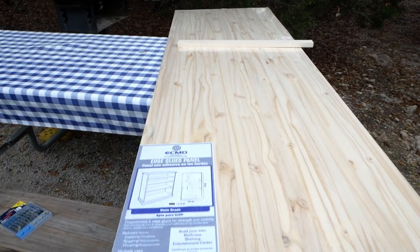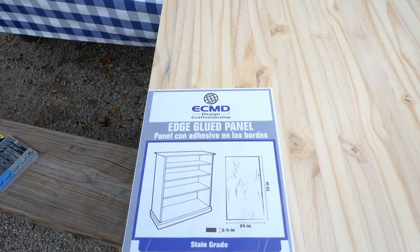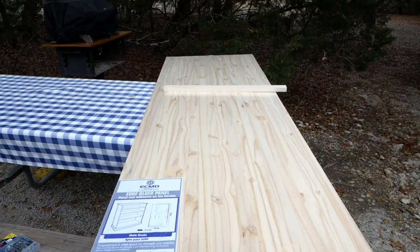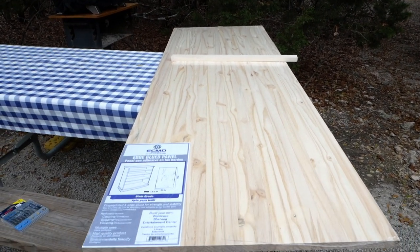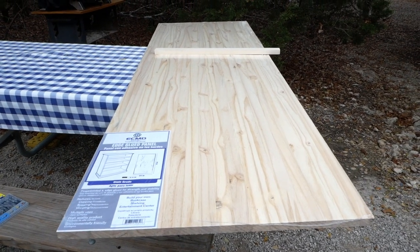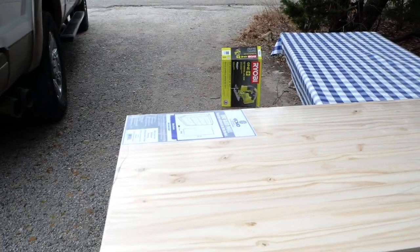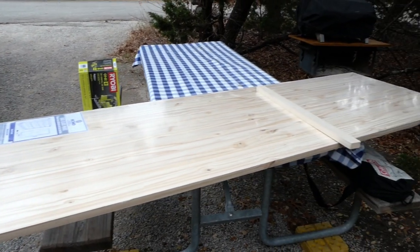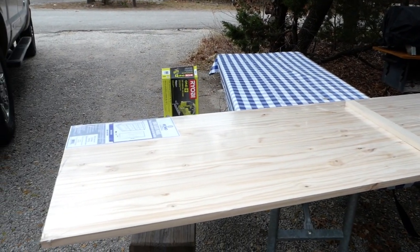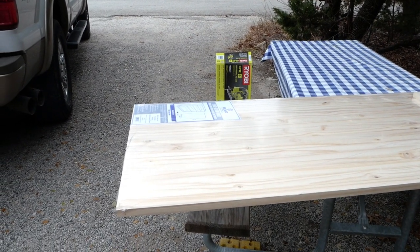Here's what we're going to make a countertop out of. We got this at Lowe's and it's called an edge-glued panel. The only thing about it is it's a little bit of a soft wood, so we're going to make sure we put enough coats of polyurethane. It's very inexpensive - this whole piece is like $30-some dollars, versus $100 to $200 for a butcher block. The butcher block is also a little too thick for what we needed and way heavy.